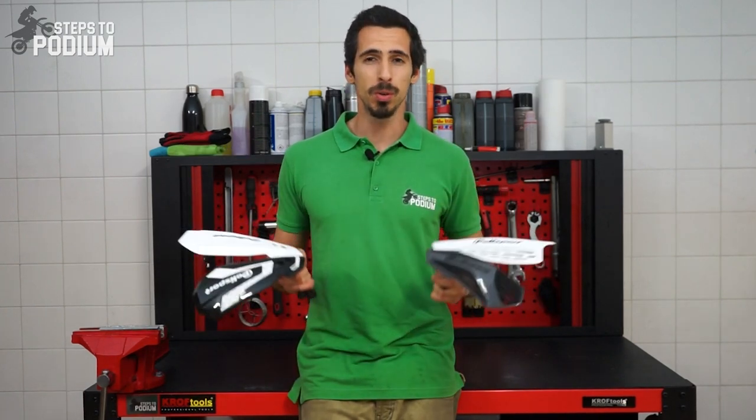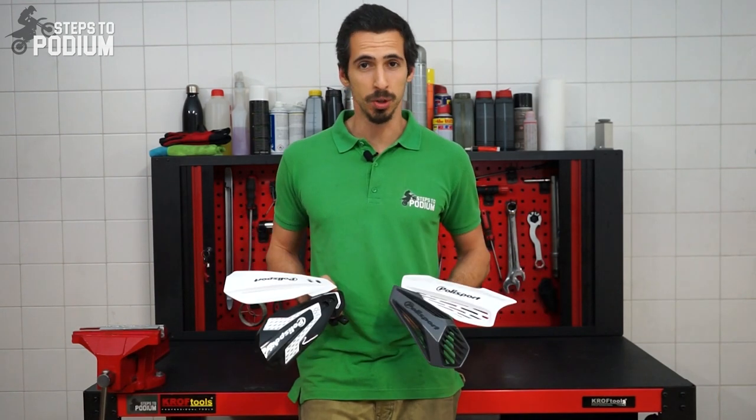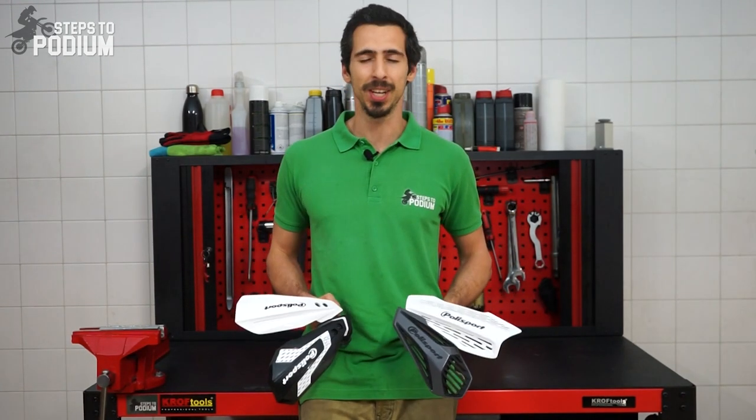For the last few months we've been thoroughly testing the new handguard collection by Polisport, which has now been launched to market, so I can't wait to tell you all about it.